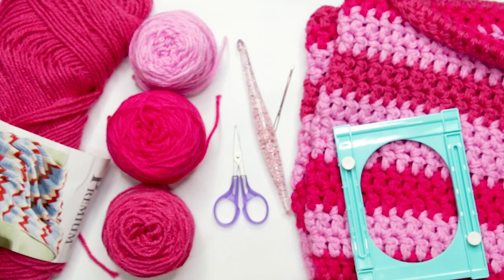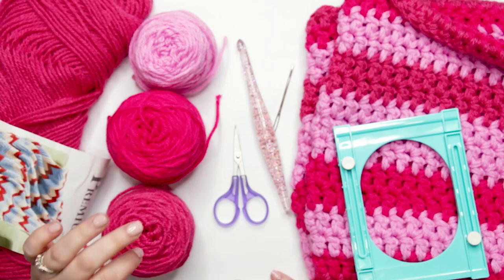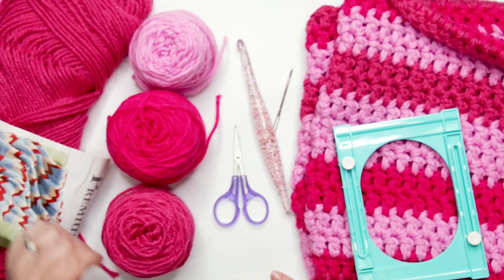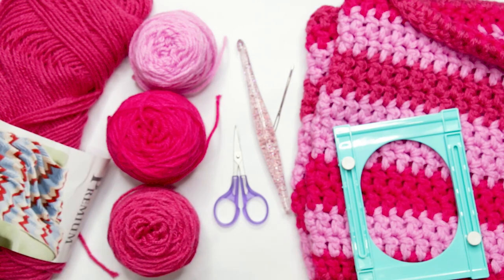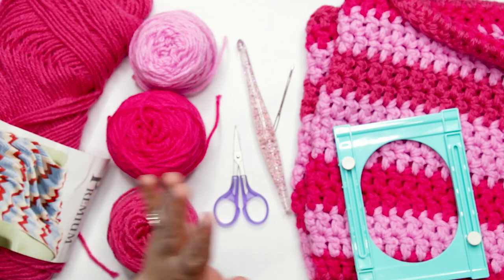This is accessible for beginners and works up really quickly. To follow along you're going to need three shades of pink yarn. I'm using a worsted weight yarn called Caron Simply Soft Premium, and we're going to be holding two strands of worsted weight yarn together to create a bulky weight yarn. I didn't want to run out and get any heavier weight yarn, and these colors were in my stash.